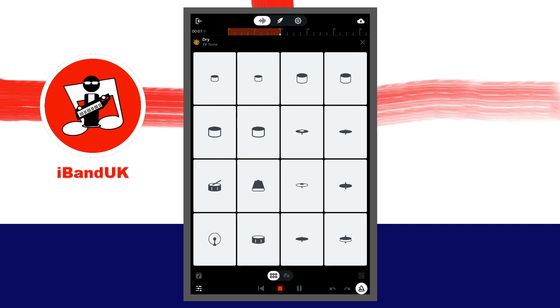Now tap on the red stop button at the bottom of the screen. Then tap on the red record button again and tap on a pad in time with the metronome beep and the lines on the ruler.